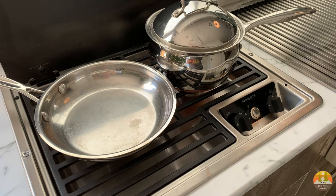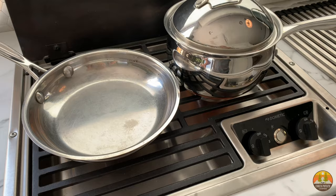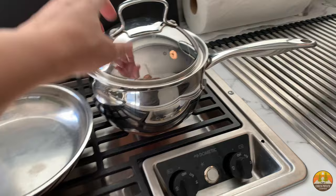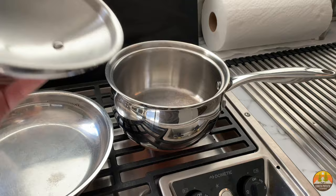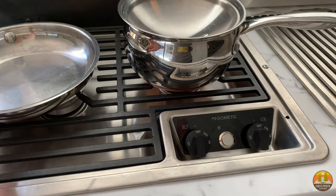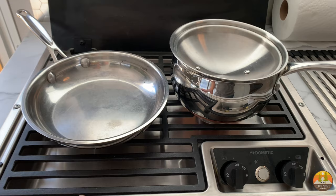I tested my pots and pans before deciding which ones to bring — it's a smart idea and you should do it. As you can see, this is pretty much as big as a pot and pan as I can get on this stovetop: an eight-inch fry pan and a two-quart stock pot. I invert the lid and store it that way. If the pot got much bigger, you wouldn't be able to center it on the burner, so test them before investing all that drawer space.